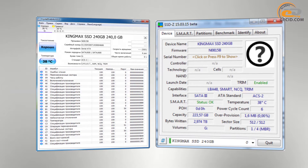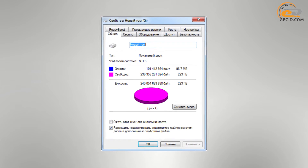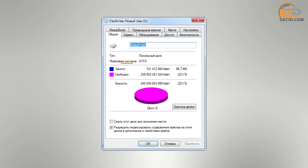Support for Error Correction Code technology allows the drive to automatically detect errors during information read and write and, if possible, correct them. Utilities CrystalDiskInfo and SSDz indicate support for modern technologies necessary for long-term operation, including S.M.A.R.T. and TRIM. During testing, the drive heated up to 38 degrees Celsius at an ambient temperature of 25 degrees, which is quite a good result. The memory is formatted as a single NTFS volume of 223GB.